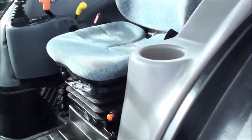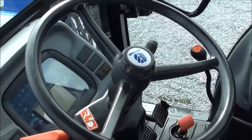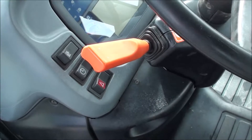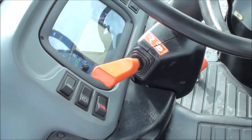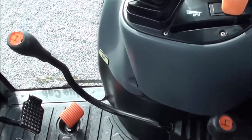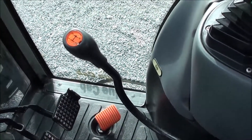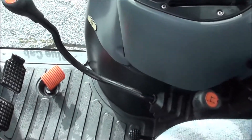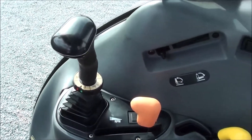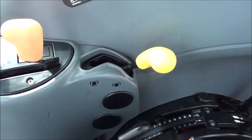Inside the cab, it's got a full suspension seat for the operator. The power reverser up on the column allows you to change direction without clutching — a very nice transmission. Park brake is to the left of the seat. To the right, you've got your two main transmission sticks, three ranges, and four synchronized gears, giving you a total of 12 speeds. You also have your loader control, hand throttle, and PTO engagement right here within easy reach.